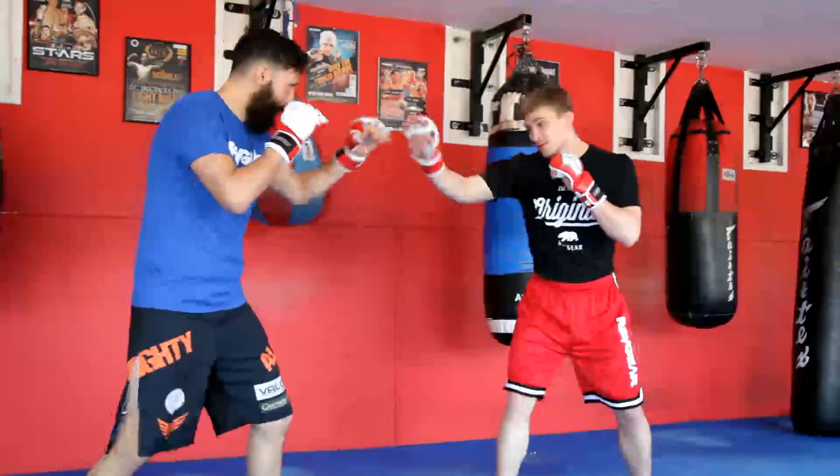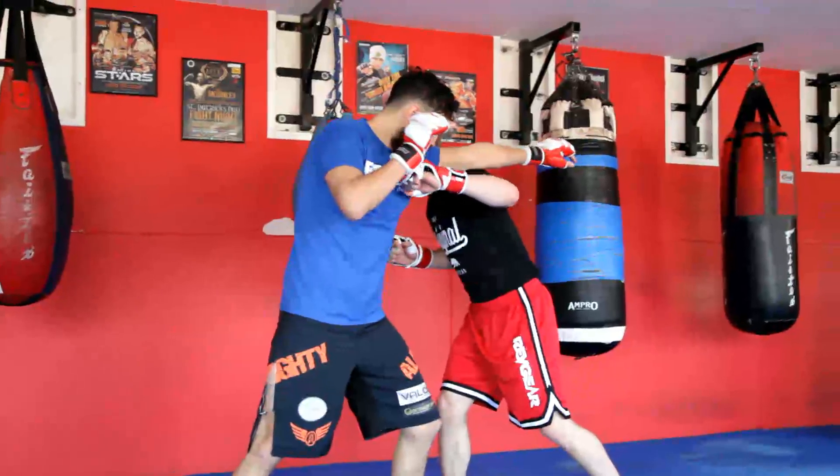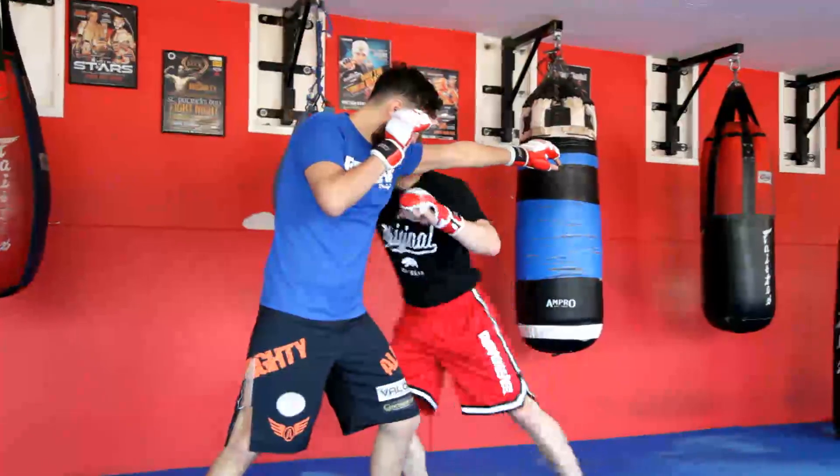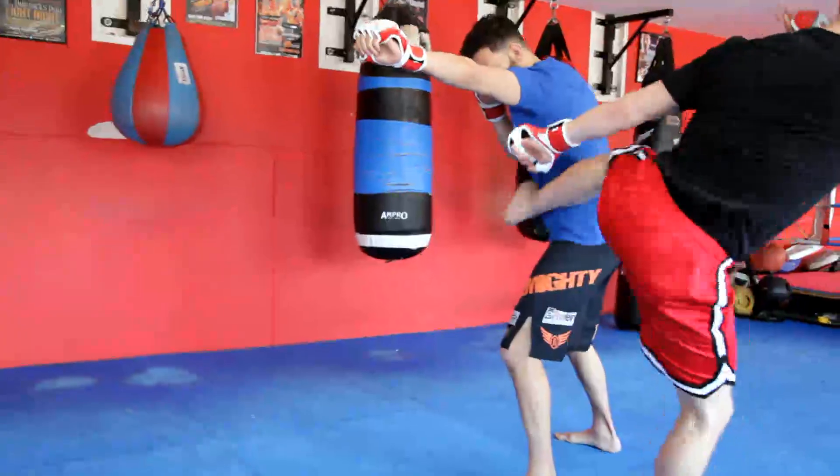So he'll jab, I'm baiting the jab, he fires his jab, and as he does, I'm just going to land my left hand right down the middle here, and I'm just going to pivot out to the outside and get this nice angle behind me.